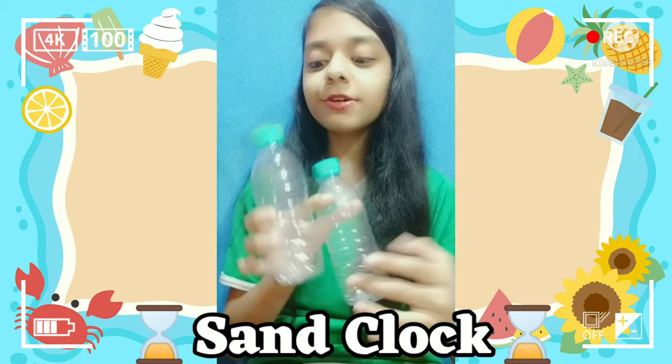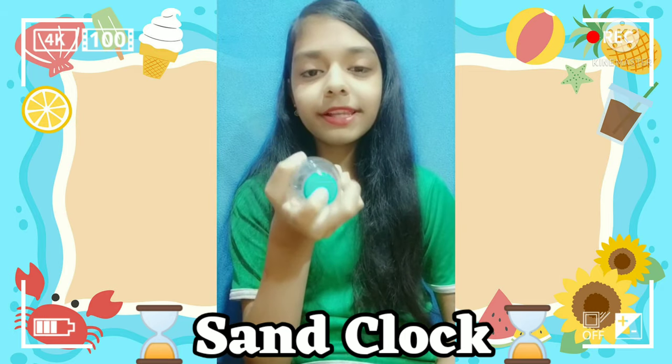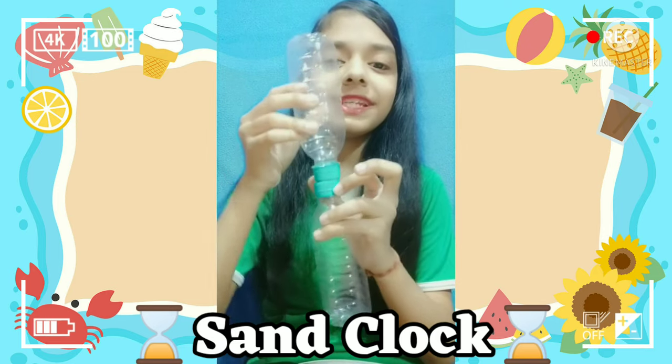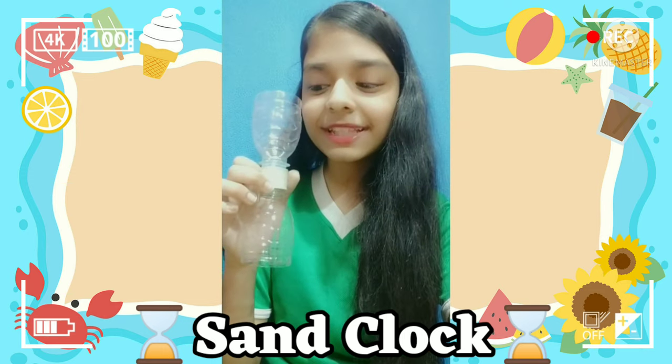Firstly, we need to cut these bottles into two halves and make a hole on the bottle caps, then fit the bottles like this. With the help of tape or hot glue, we need to make like this.